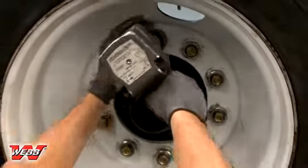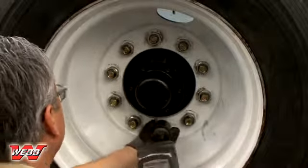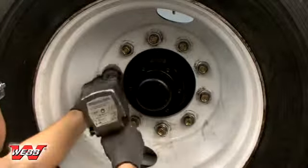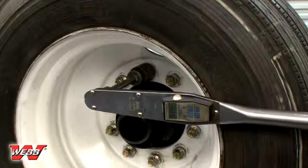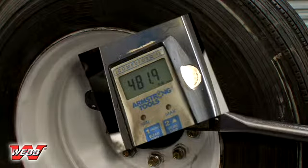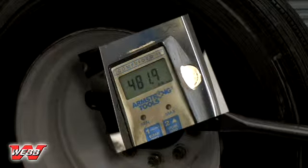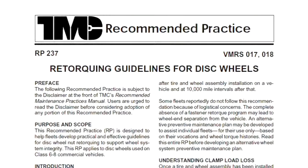For both new installations and repair installations, the assembly components will seat naturally and torque may drop after the first 50 to 100 miles of operation. Check the cap nuts for proper torque after this 50 to 100 mile interval and re-tighten to the specified torque value. If this re-tightening schedule is found to be impractical, you may refer to TMC RP237, Retorquing Guidelines for Disc Wheels.